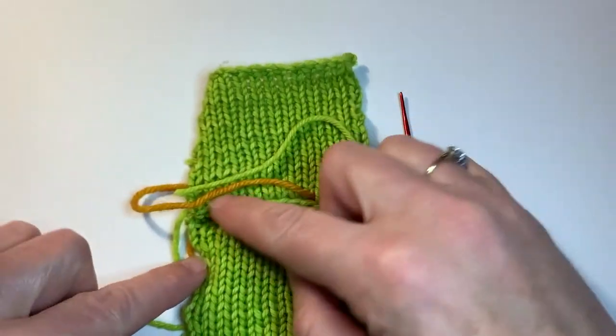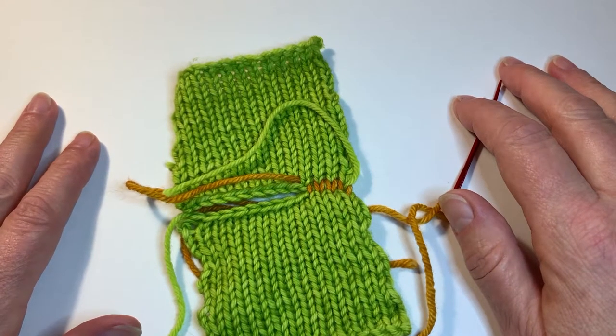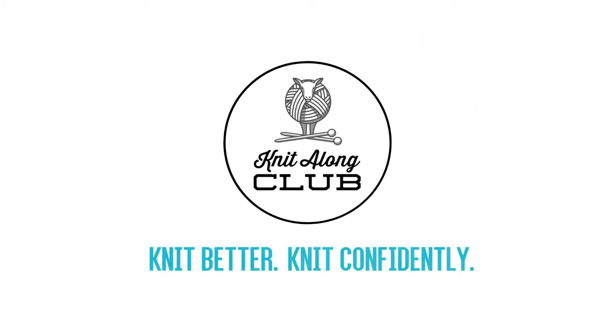When you get to the end of your piece, you would just sew in both ends of your seaming tail, just like you sew in the ends of any other tail in your knitting project. Thank you very much.